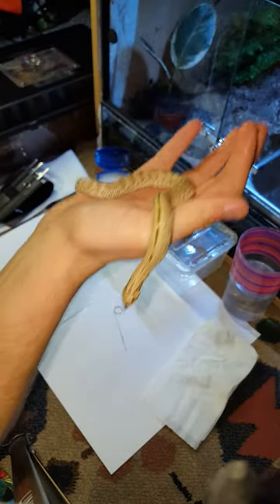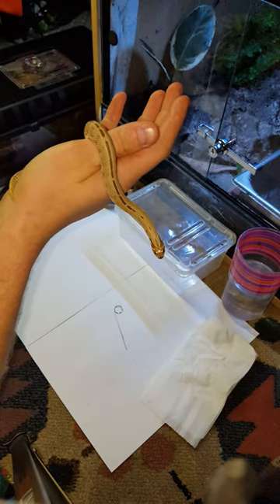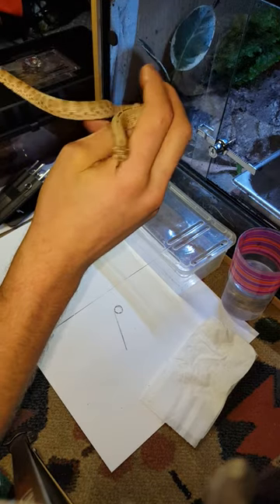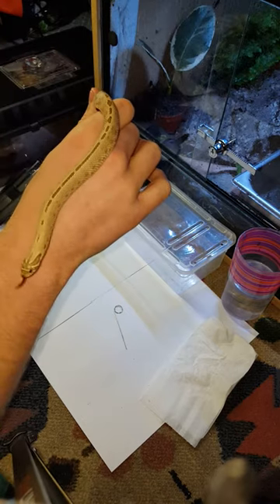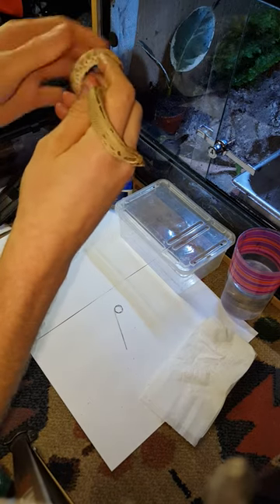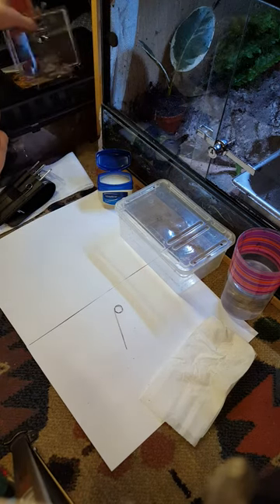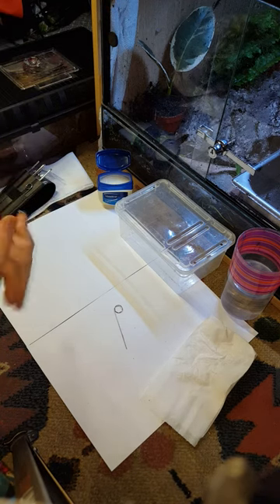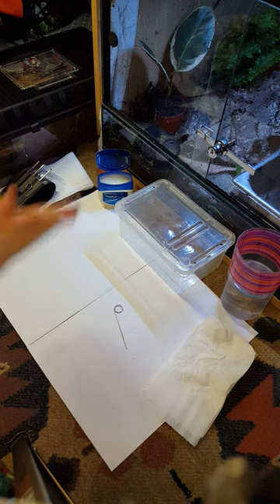Hopefully for you guys at home you've had a little insight into how to probe snakes, how to keep it clean, what you're looking for, and most of all how to do it safely. My name's Dave Brown — this is us at DB Reptiles. Hopefully you enjoyed the video. We're on Facebook and Instagram, so feel free to have a look, leave us a like, leave a comment, share us — that would be massively appreciated. Thanks very much, till next time.